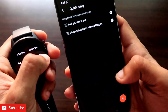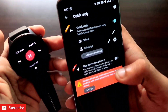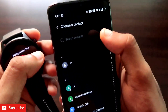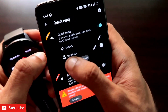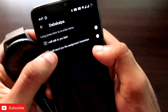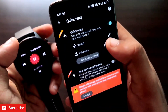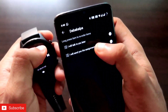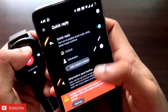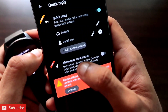You can also send quick replies to specific contacts. There is an option called 'Add Custom Contact.' Click it to select a specific person, then configure quick replies just for that contact. Whenever you receive a message from that specific person, you can go to the music player and send the specific quick replies configured for them — which is very useful for personalized responses.